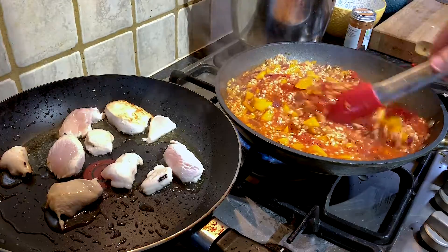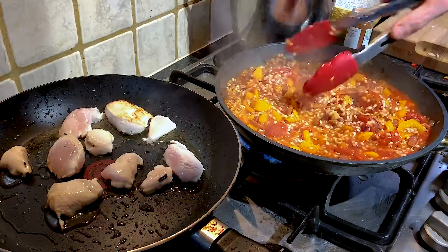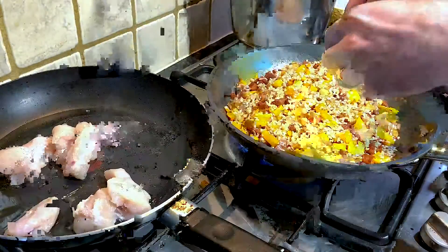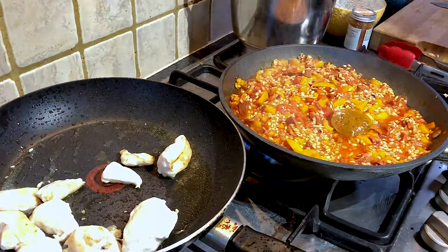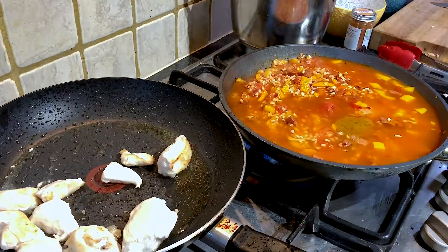You also want to add, once you've added your tin of tomatoes, a stock cube. And then you want to use the tin of tomatoes to fill up with about one tin's worth of water before adding it in.